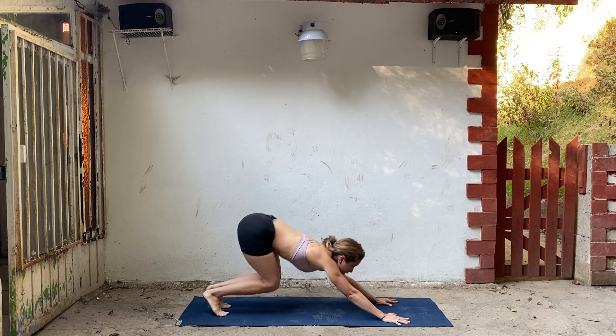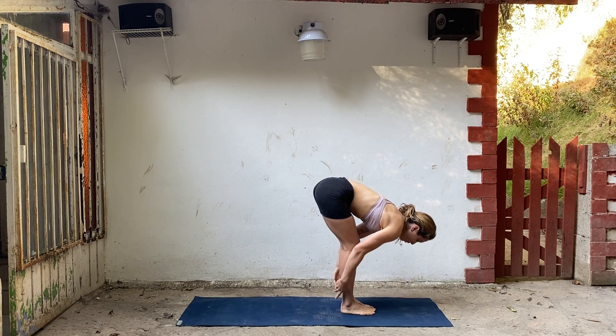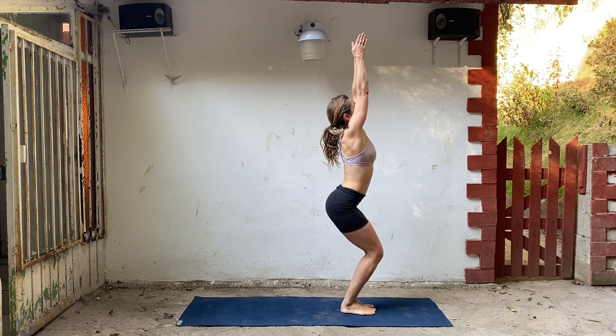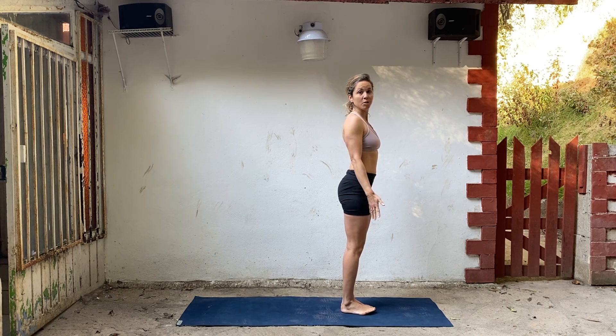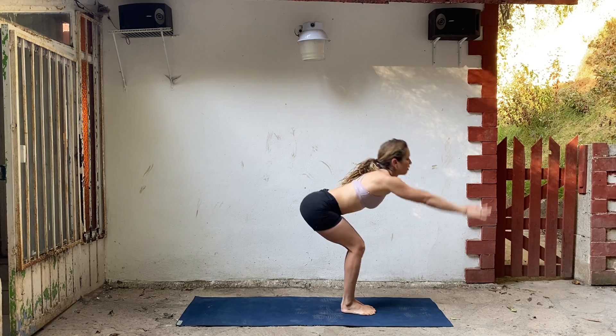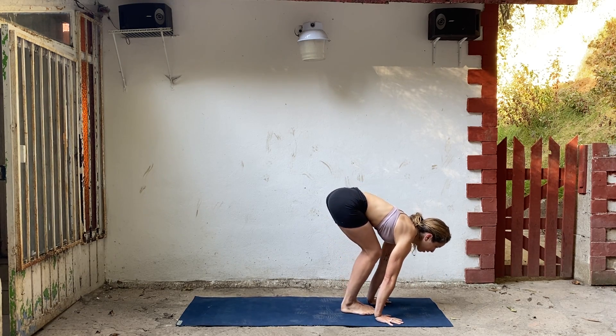Bend your knees, look forward, step or hop to your hands. Lengthen and fold. Inhale, chair pose, all the way up. Release your arms. Let's do that one more time — big inhale to chair pose. Exhale, fold. Inhale halfway. Exhale, chaturanga.